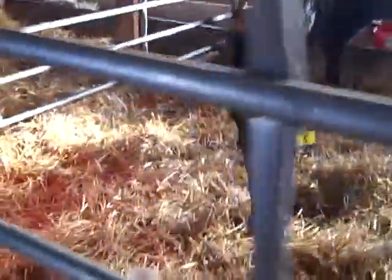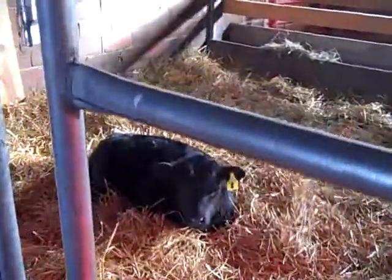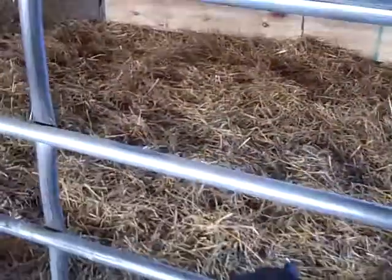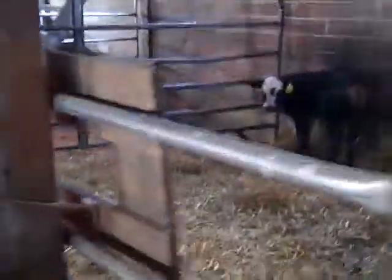We got our chicken around in the straw, and then we got this one on its own too so we can see how much feed it's eating. And then we got these three over here in a big pen to themselves — they've already begun the weaning process.